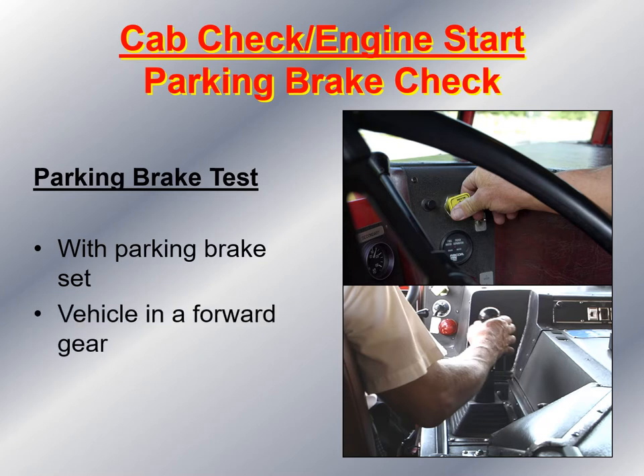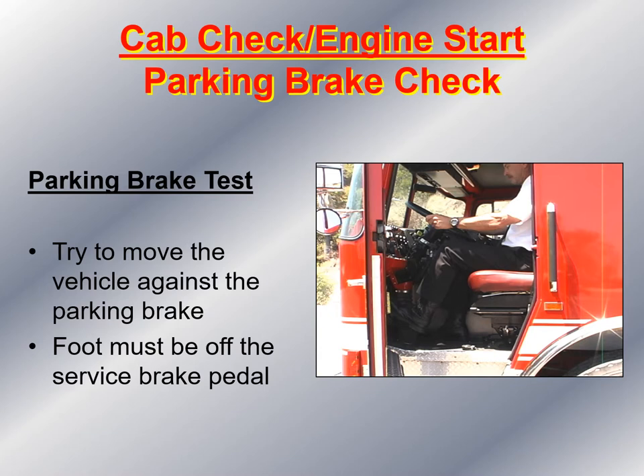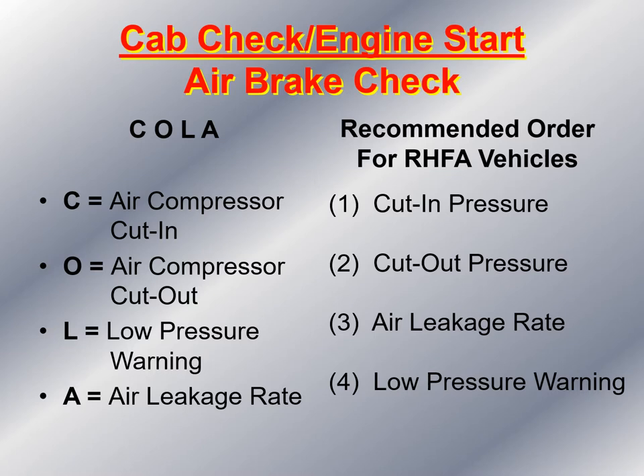Now start the parking brake check. With the parking brake set and the vehicle in a forward gear at idle speed — without accelerating — try to move the vehicle against the parking brake. The foot must be off the service brake pedal. You can also use the acronym COLA: C meaning the air compressor cut-in, O meaning when the air compressor cuts out, L when the low pressure warning device comes on, and A is the air leakage rate.